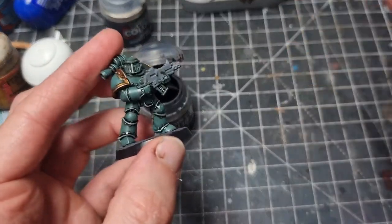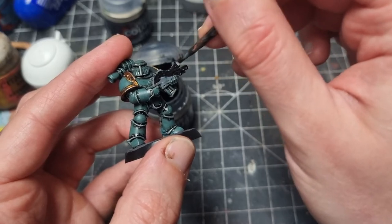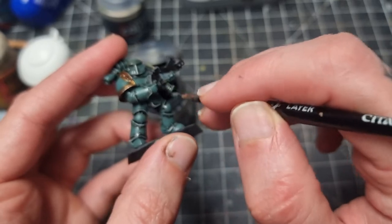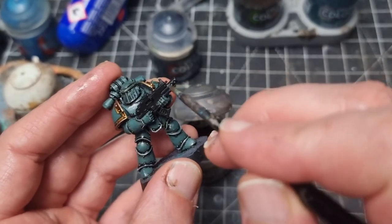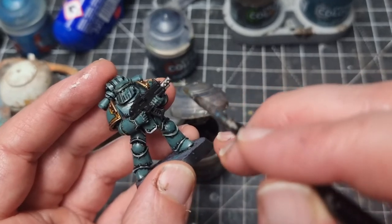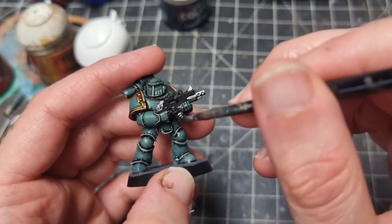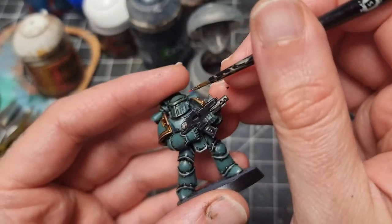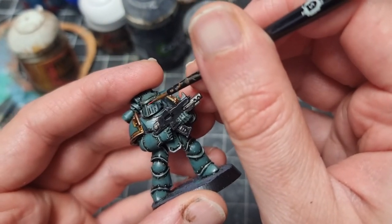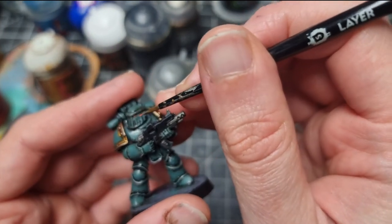To paint the boltgun I start with some Abaddon Black over the entire boltgun including all the metal areas - that's obviously a really good base for silver as well. Then I take some Iron Hands Steel for the silver. I used this rather than Leadbelcher because I didn't want the silver to be too dark on the final miniature. Then I apply some Nuln Oil over all the metal areas. Then I take some Dawn Stone to highlight the black. Finally I very carefully paint some Evil Suns Scarlet for the eyes, with a spot highlight of Wild Rider Red.